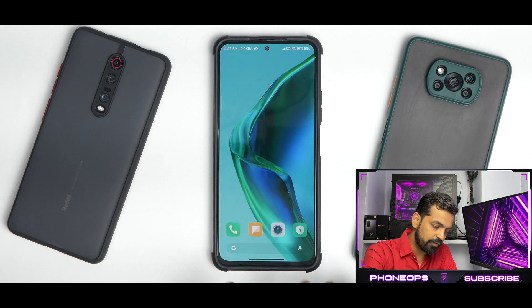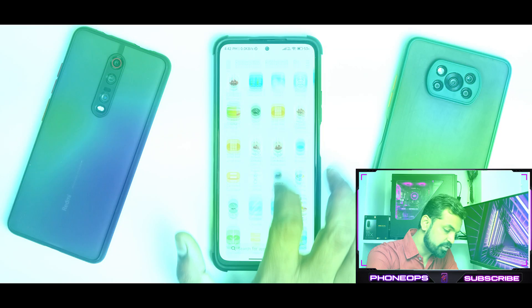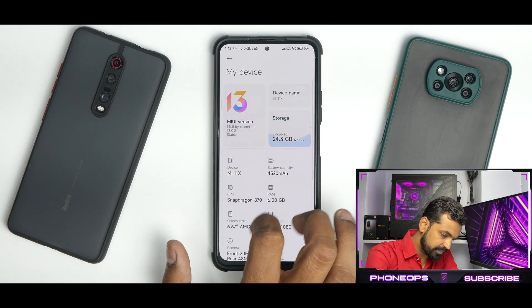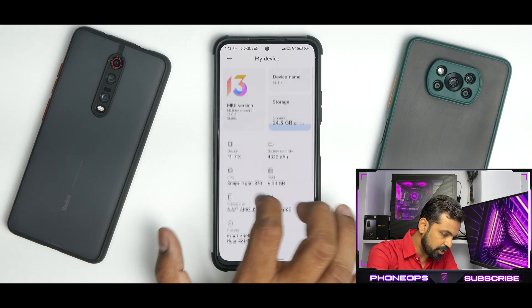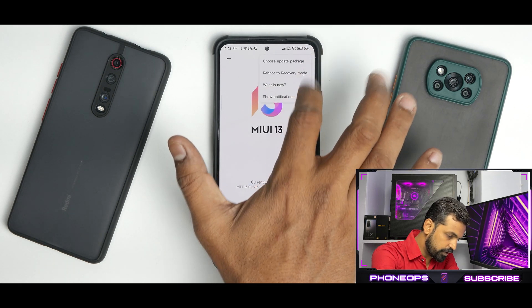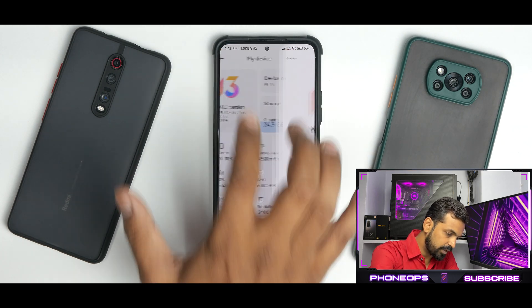We're going to have chapters from today — I'll try to include them so you can watch videos in a more organized manner. The first thing we're going to talk about is the system information. Going to Settings > My Device, you can see it does say MIUI version 13.0.2. Under 'What's New,' there's no info available.